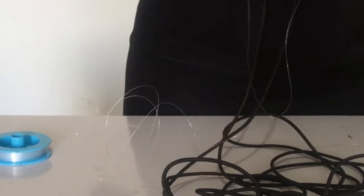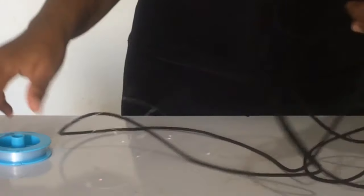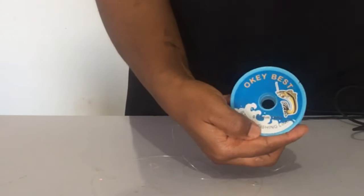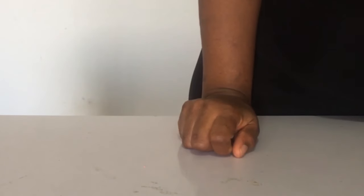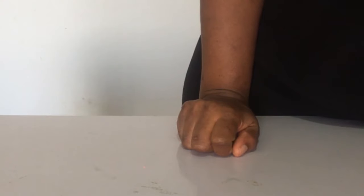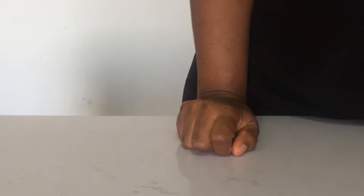This type of elastic band is the thick one — it's not very thin, it's thick. Then we have our fishing line that we're also going to make use of, and it's 0.35 millimeters. Then of course we need our needle.